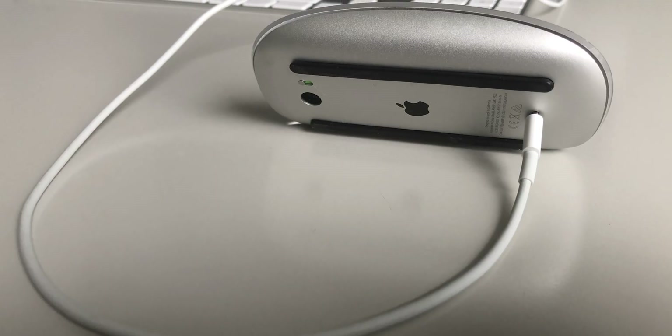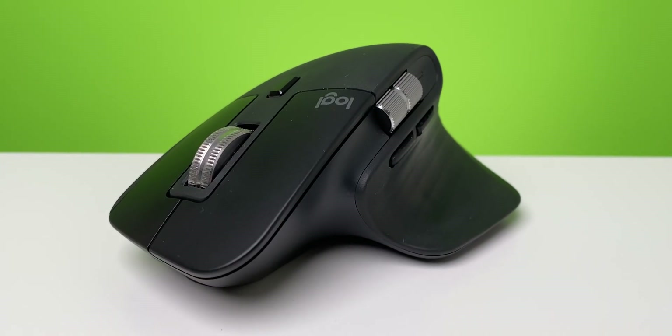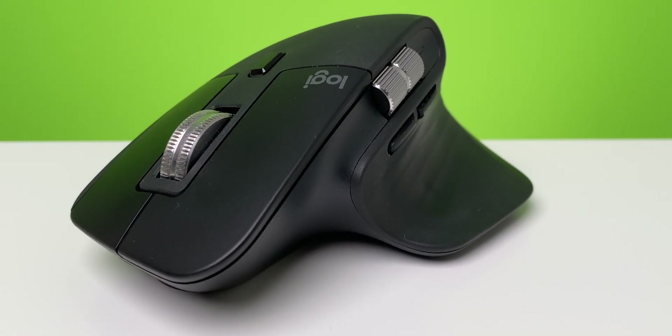The funny part is this is actually not the most interesting part of the video, because I already made a video about the Master 3 and the Master 2S — you can look it up here if you want. But basically, when talking about getting the right mouse for your Mac or PC, if you look at the way you need to charge the Magic Mouse, you basically know everything you need to know. I just hope Apple will fix that one day. Till today, it's a strange way to charge a mouse — let's face it that way.